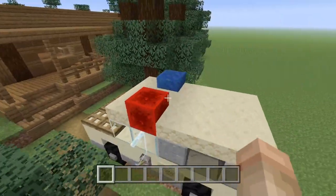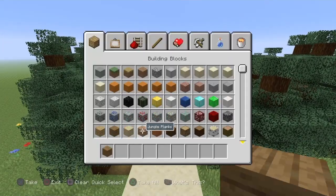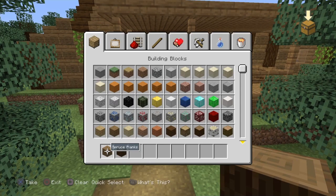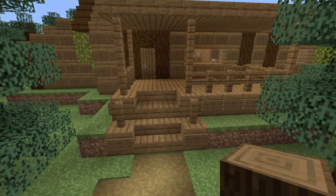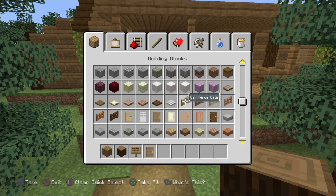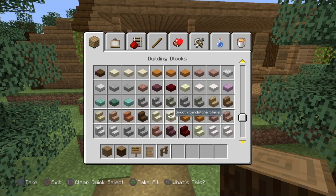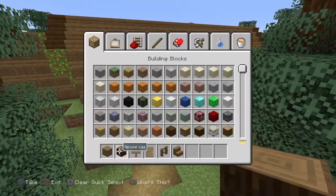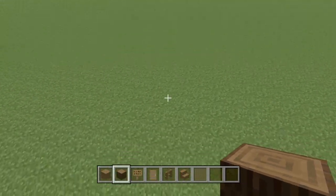I absolutely love building this, and now I'm going to teach you guys how to build it. You are going to need a lot of spruce, so if you're building this in survival definitely let me know in the comments — it's such a challenge, even in creative. We've got spruce planks, spruce log, spruce sign, spruce door for the front since it's a wood cabin, spruce fence, spruce stairs, and brown stained glass.